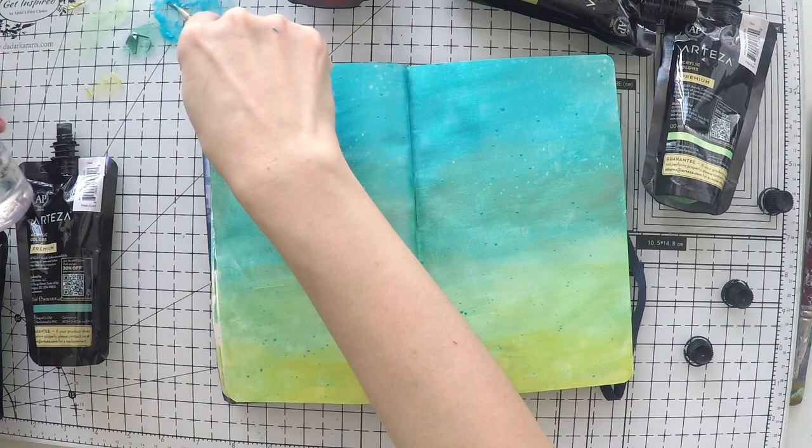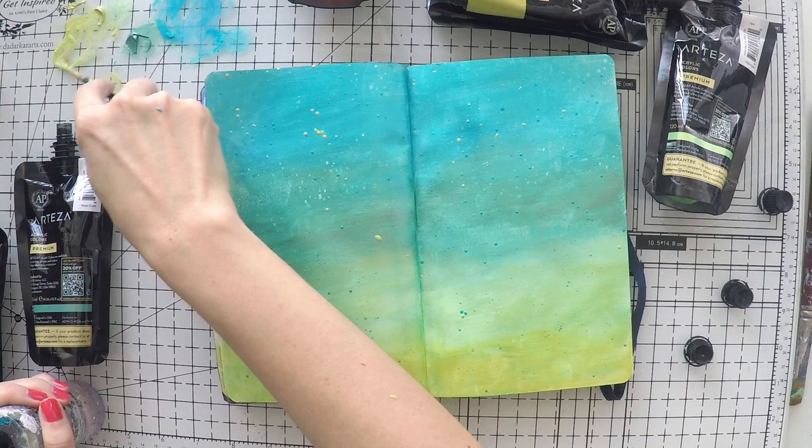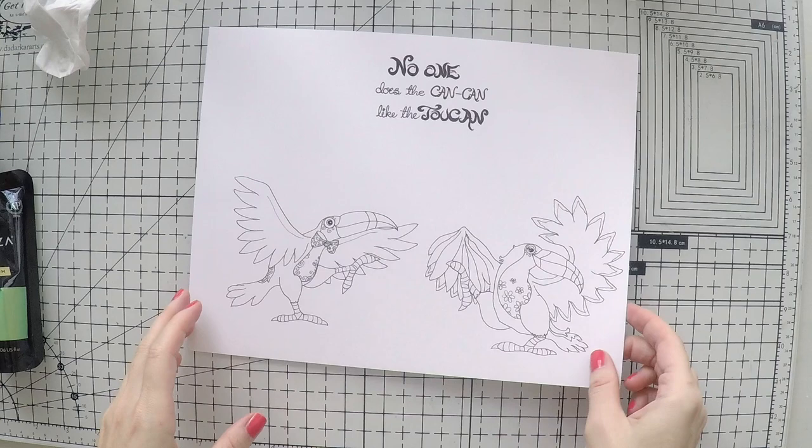I decided that I will do some splashes with the darker and the lighter color that I used — the lightest color I will concentrate at the top and the darker color at the bottom, so that there is some kind of cohesiveness and interest in the background apart from the painting that I did. Coming to my focal point.